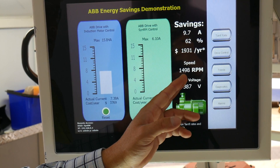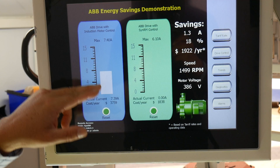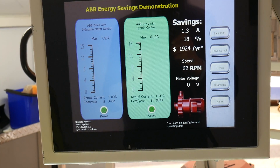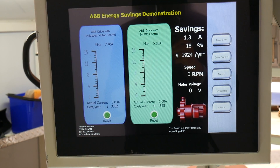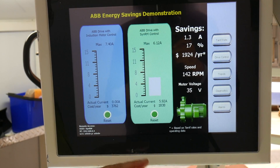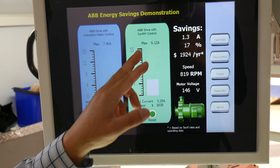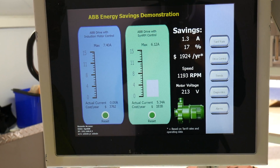We're at 1500 RPM — I'm going to reset it, and now the actual current is reflected here. Once the motor runs down, we're going to start the synchronous reluctance motor and do exactly the same thing. Once the RPM reaches 1500 RPM, which is 50 Hz, we will reset the peak inrush current to reflect the actual current draw, which is what you would be drawing on a daily basis.